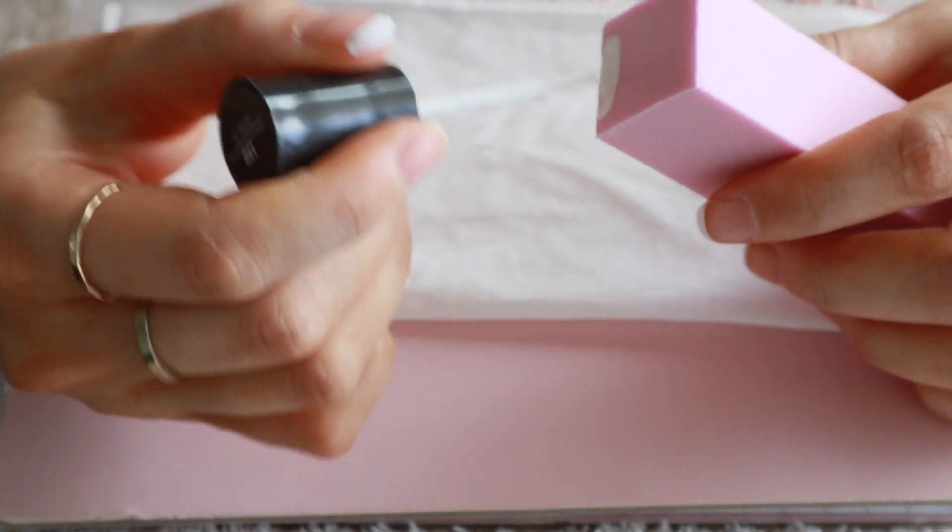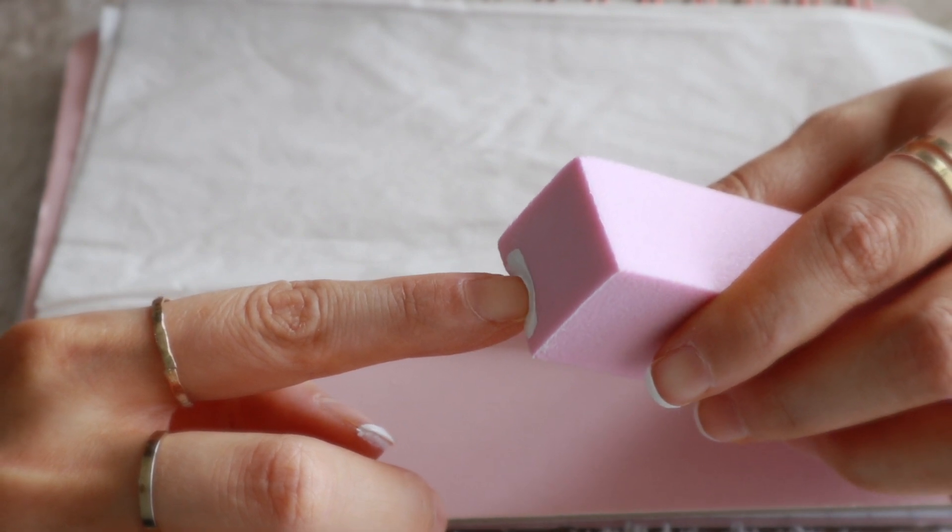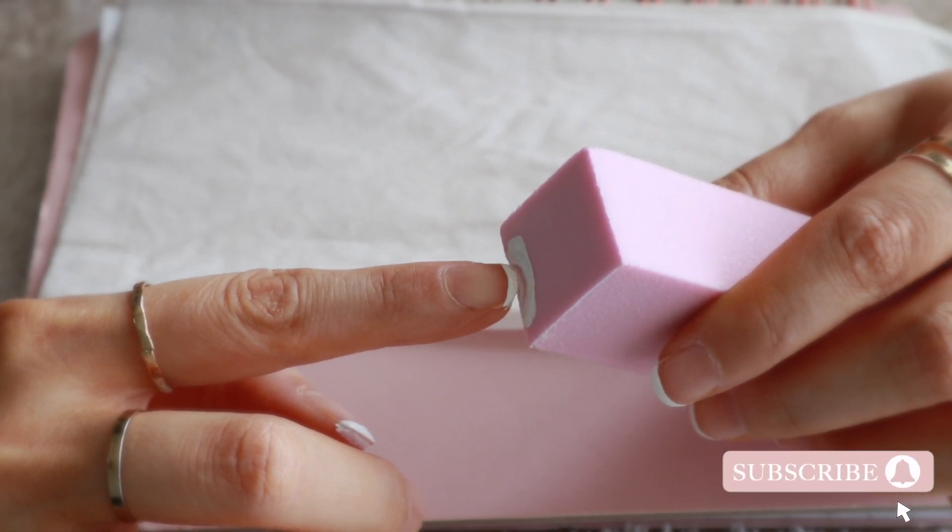I always like to apply more white nail polish onto the buffing block before stamping the tip of each nail — that way the french tip comes out evenly.